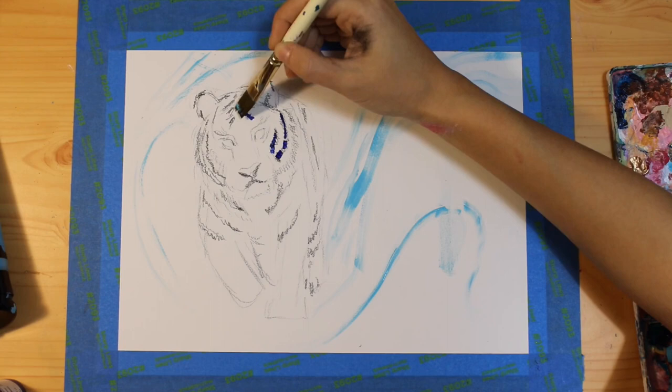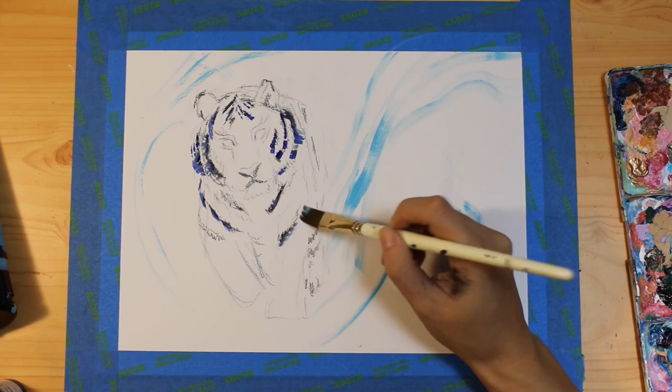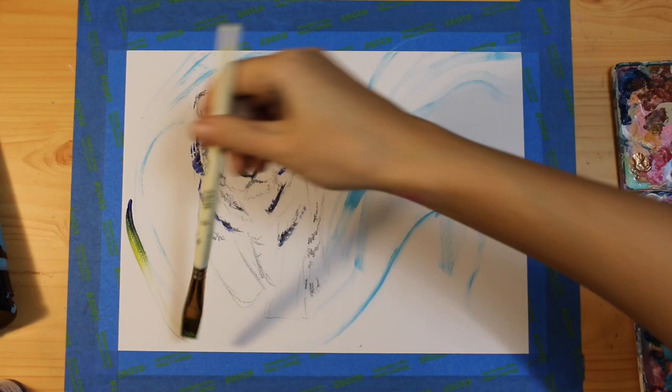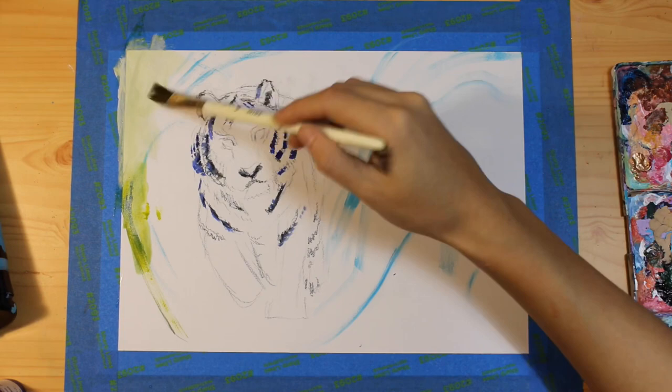In the beginning it can be intimidating to lay color on a white canvas, so adding water to dilute some of the colors creates a variety of shades that helps me slowly build on the vision of the piece as I go.